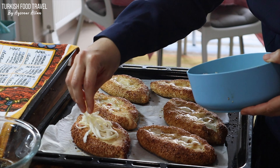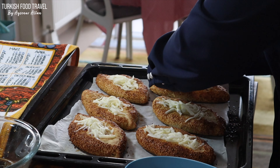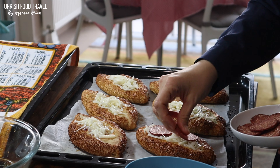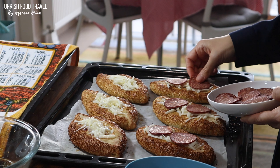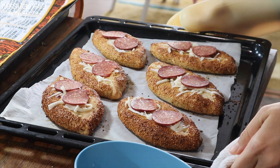Here is the first batch. Adding more grated kaşar cheese and some sucuk slices, and it goes back to the oven for about 10 to 15 more minutes.